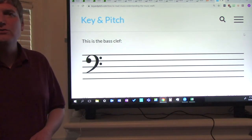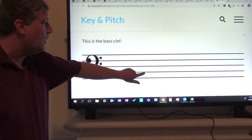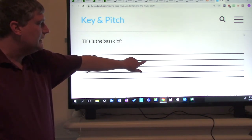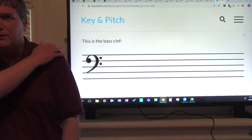Good job. Let's just say the letter names now — not the whole 'All cows eat grass,' just the first letter. Ready, go: A, C, E, G. One more time: A, C, E, G. Without me. Good job, ladies and gentlemen. Give yourselves a pat on the shoulder. That was good.